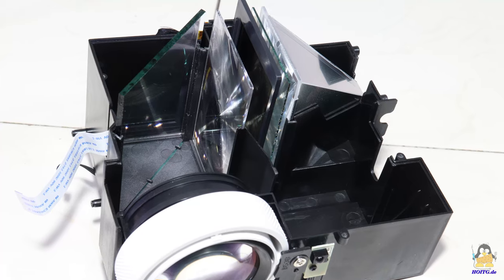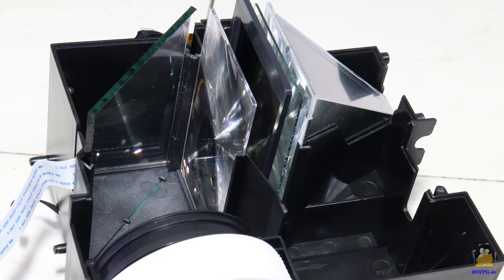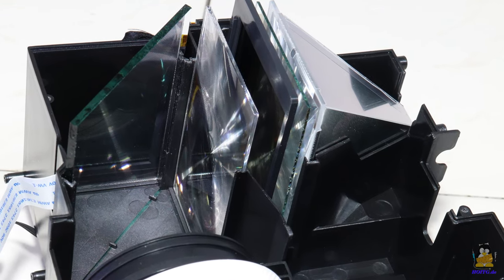The image generated by a 1280×720 pixel LCD and two Fresnel lenses is directed to the front lens via a mirror.